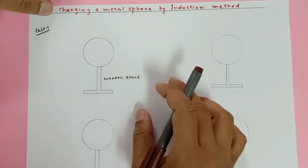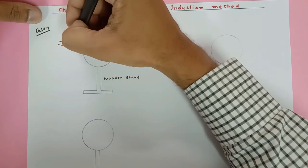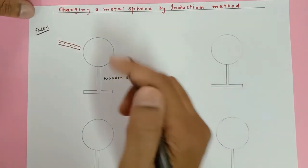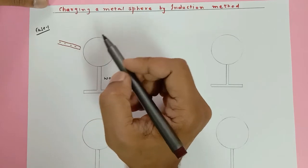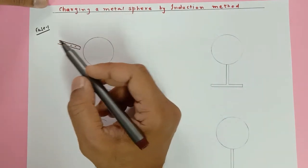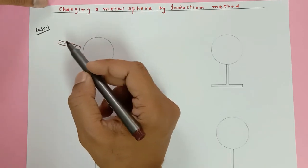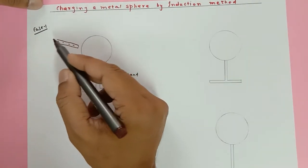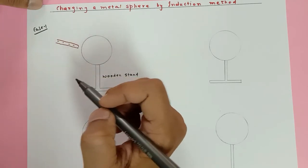I want to make this metal sphere positive, so I'm going to bring an ebonite rod which is already negatively charged. You can assume that when you rub a glass rod with silk, the silk cloth becomes negative and the glass rod becomes positive. That silk cloth I'm molding in the form of a rod — so instead of an ebonite rod, let's consider a silk one, which is easier to understand. This is a negatively charged silk cloth molded in the form of a rod.